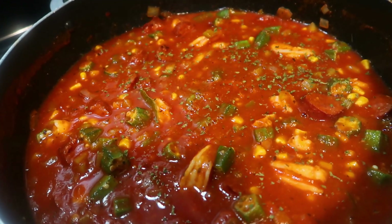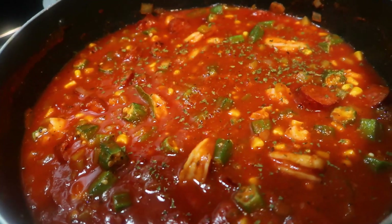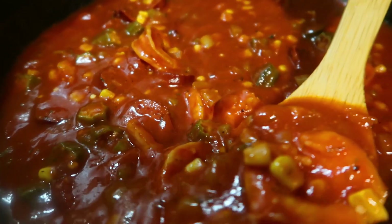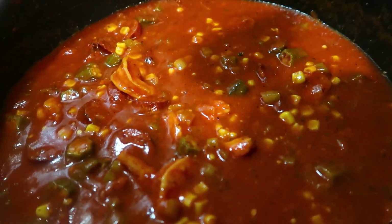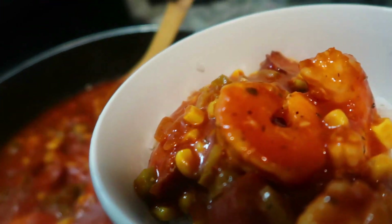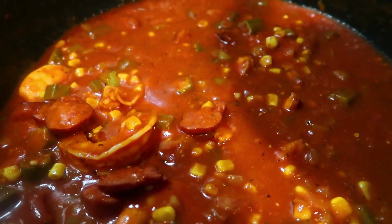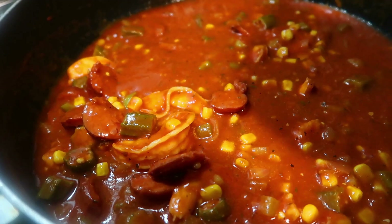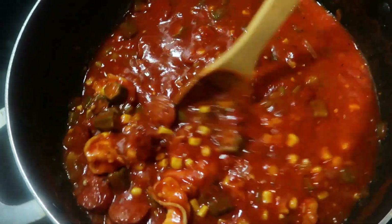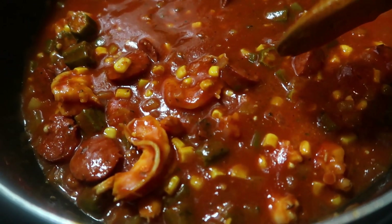We're going to take that bay leaf out. My rice is not ready yet, so once the rice is finished I'm going to make you guys a plate. I'm getting ready to make a nice bowl of my smothered okra. Once I plate this I'll sit it down so you guys can see it. Look at that — oh my goodness! I feel really bad because y'all don't have any of this!